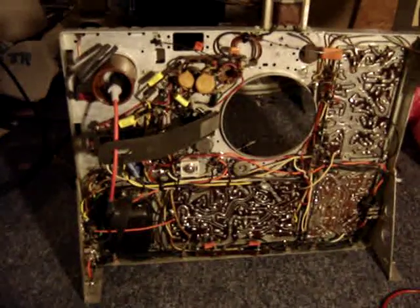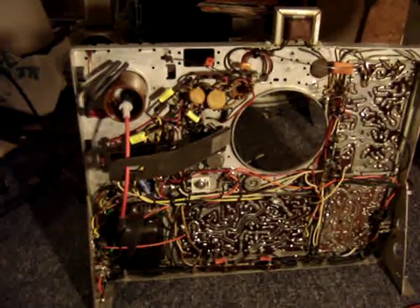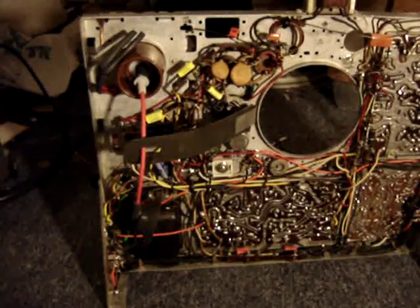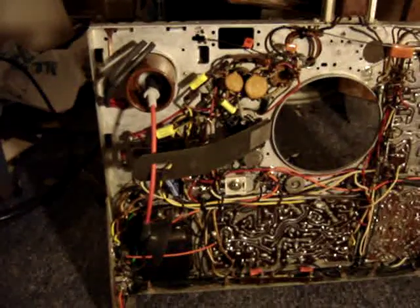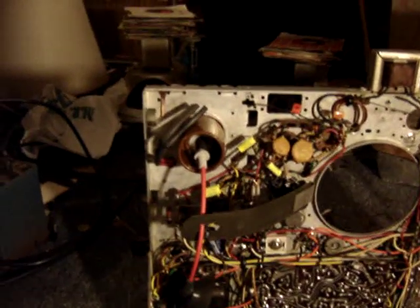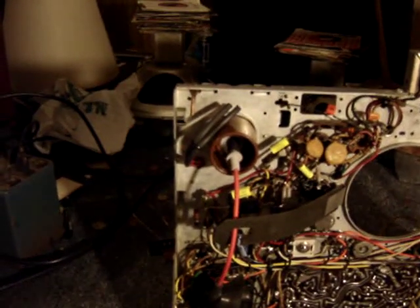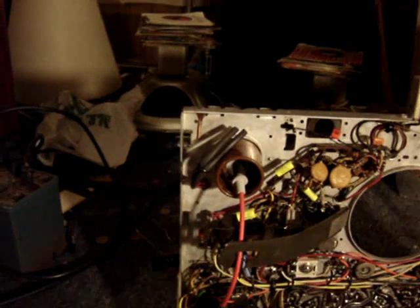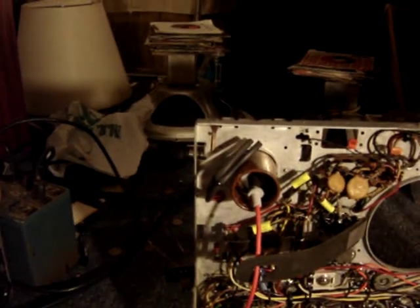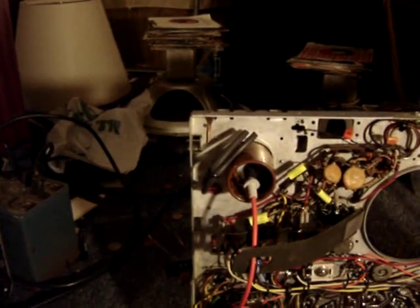Here is the front or hidden side of the Admiral 20Y-4E chassis. You can see the new horizontal drive trimmer on the bottom of the chassis, and also the new high voltage lead coming out of the rectifier. I have also insulated the old heater leads to the high voltage rectifier away from the high voltage so they will not short together.